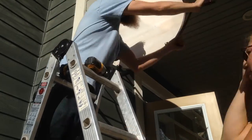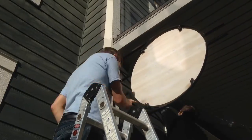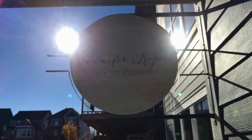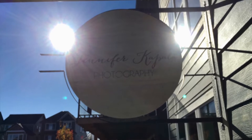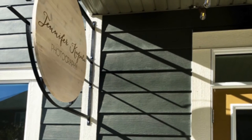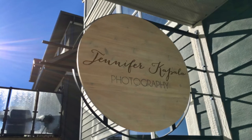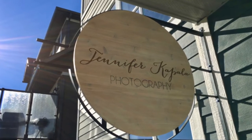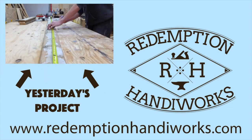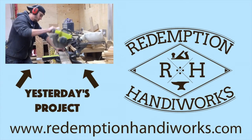I want to say a special thank you to my wife, Alexis, for helping me with the install and also for putting up with the gong show that this project ended up being in the last couple days as I finished it up. Here is the finished project, which I have to say I am quite proud of. I also want to thank Jennifer Coppola for hiring me to make these signs for her — I wish you all the best, Jennifer, in your new venture. If you enjoyed this video, it would really help me out if you liked it and shared it with your friends. Thanks for watching.